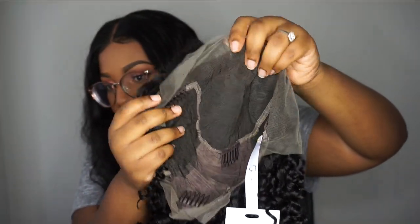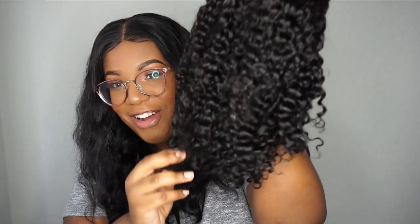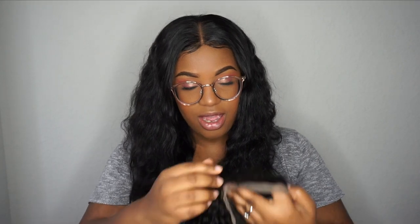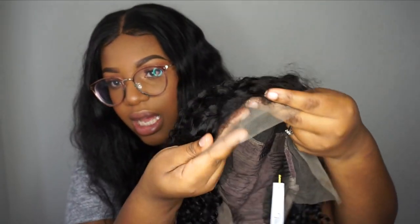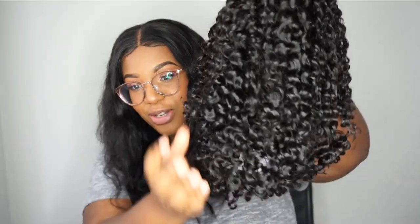Checking the full wig — all the way across is lace, then the tracks are in the back, and there are combs. It's super soft, look at that curl pattern! I'm really excited. She also has baby hairs and looks a little plucked on the sides. She's really soft, it's short, and it's super cute.